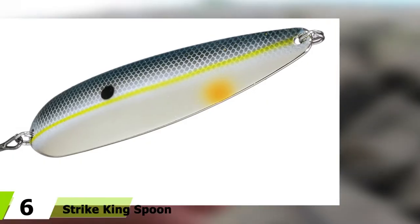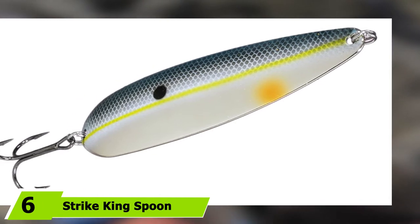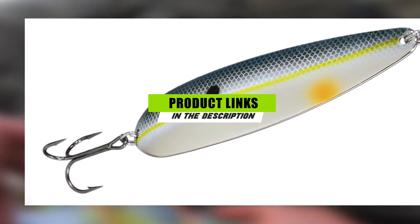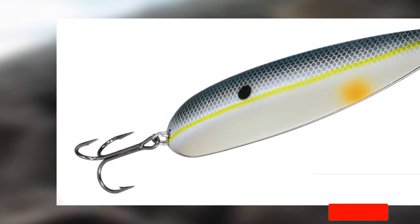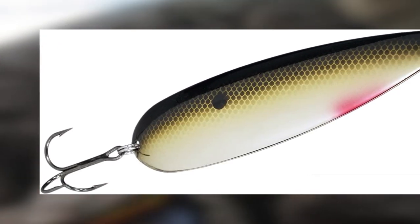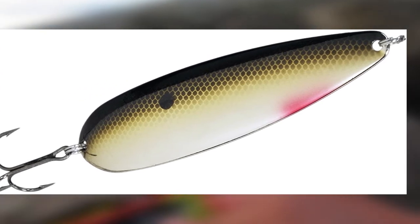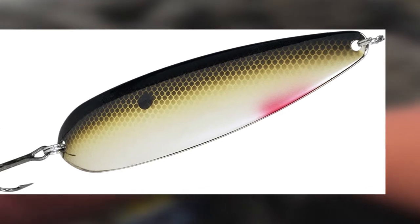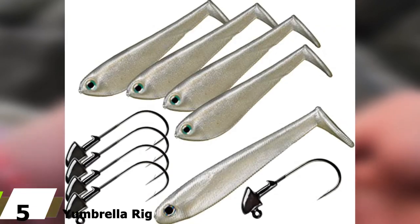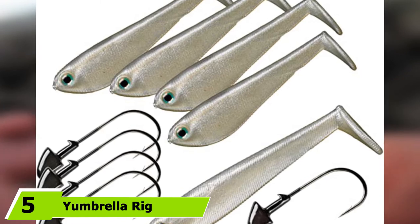The number six position is held by the Strike King Sexy Spoon. These lures are available in five different color options, all of which are made to resemble dying bait fish. This one measures about four inches long and is designed to flutter and flash to emulate shad, which white bass are known to feed on. If you're fishing for white bass and cast this lure near schools of shad, you will be sure to get the attention of the fish.